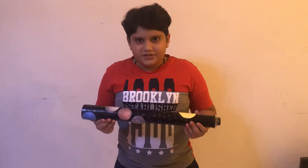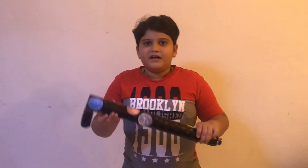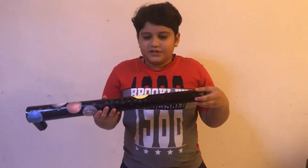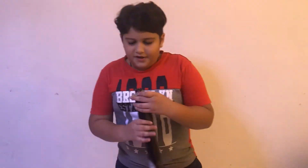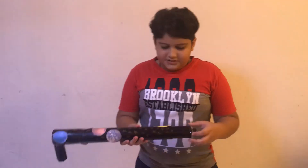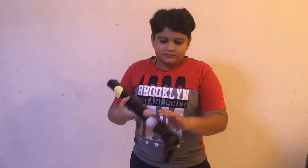Hi everyone, my name is Akshat and this is my telescope. For this telescope I used two cardboard tubes. I inserted the small tube inside the big one, and then I took a spectacle lens and also a toy binocular eyepiece and stuck it at the end of the small tube.